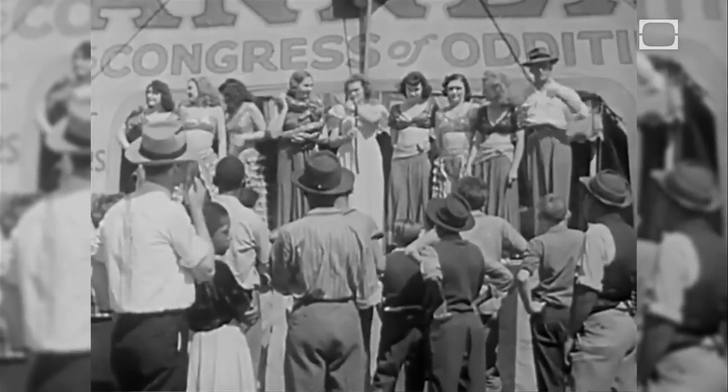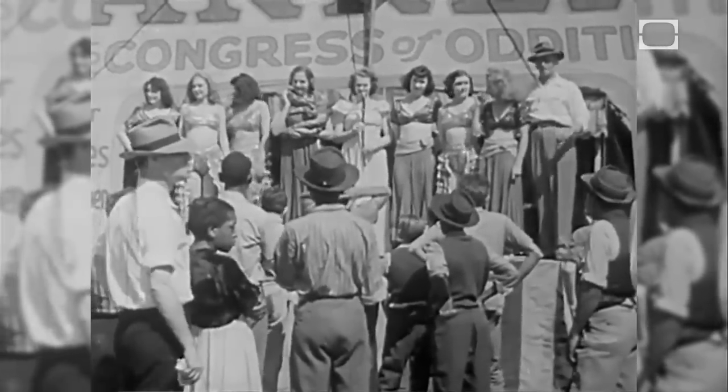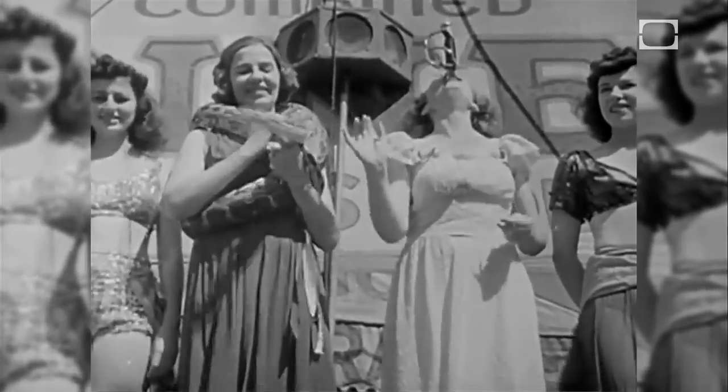Now, folks, step right this way to the bigger, better, more exciting show you've ever seen — and plenty of time to see it all. Ladies and gentlemen, step right up for the Geek Show.